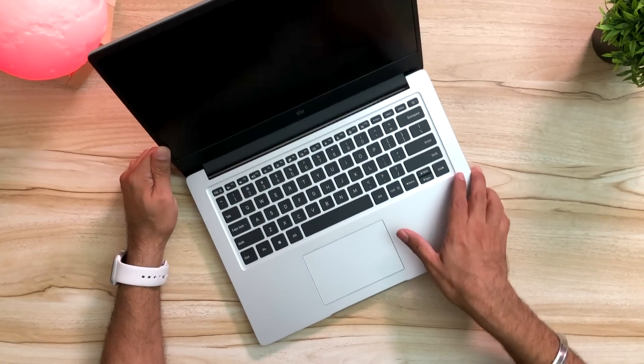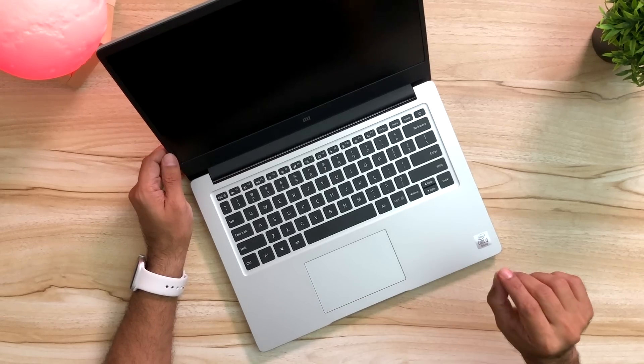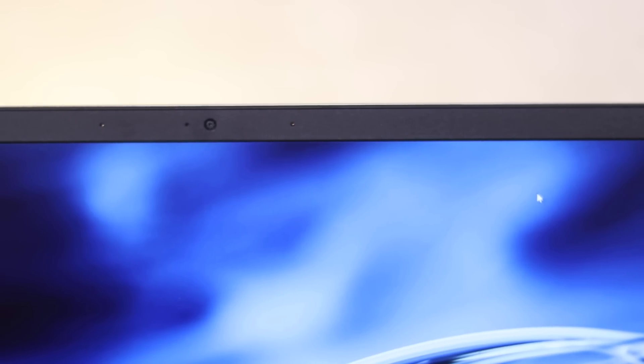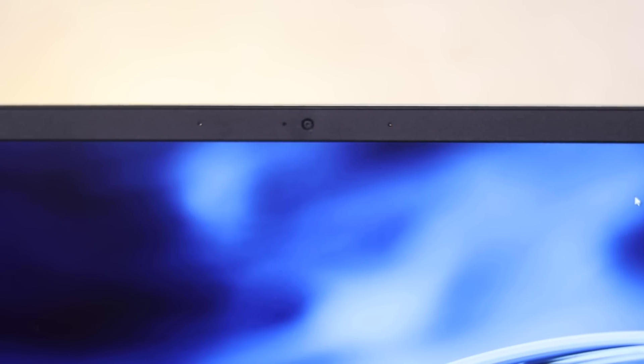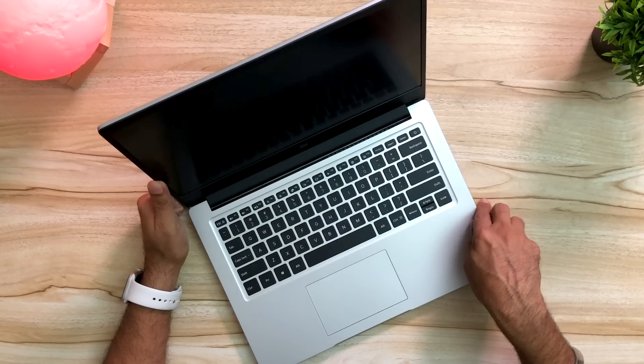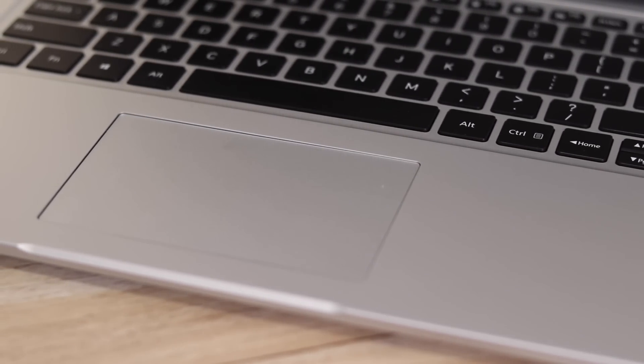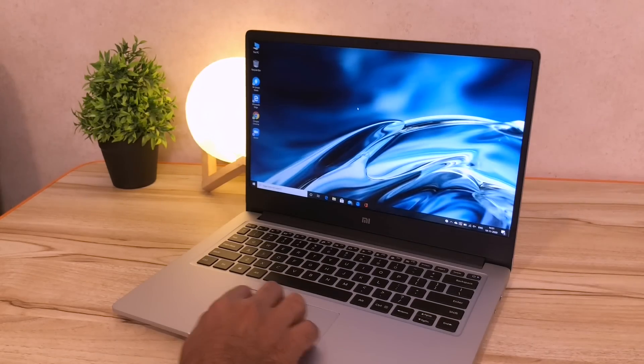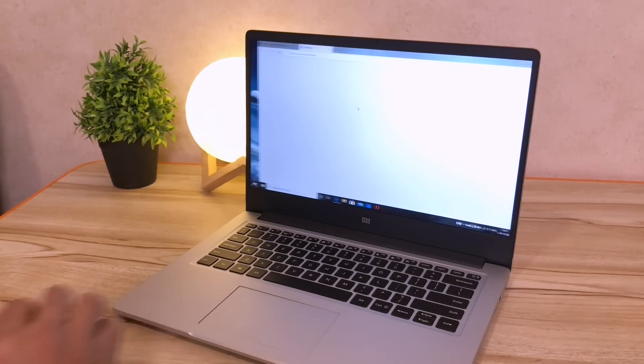Very clean design, with the Mi logo right here. The display is a 14 inch anti-reflective display with an 81.2% screen-to-body ratio and extremely slim bezels. For the first time we even have a webcam integrated on a Mi Notebook. The built-in webcam is 720p resolution, so expect average quality for video calls. The trackpad is not the biggest and I would love to see a bigger one, but it is a multi-touch trackpad supporting gestures like scrolling and moving between pages and desktops.